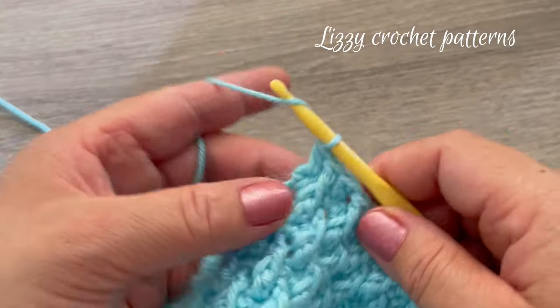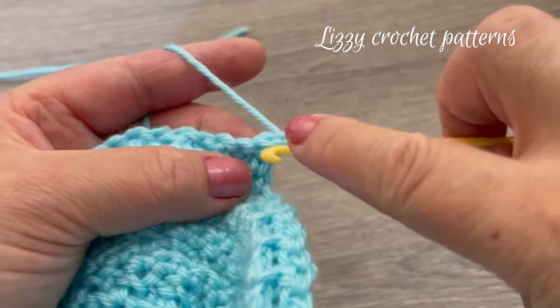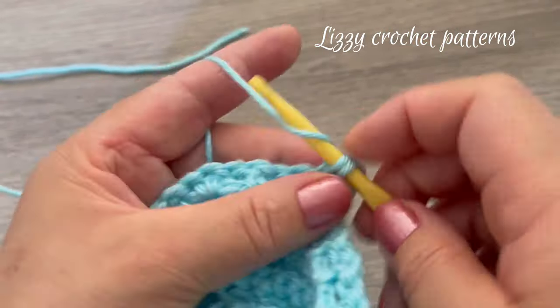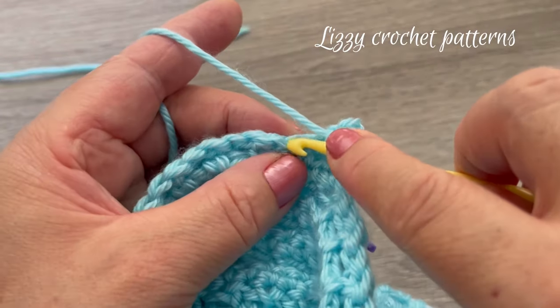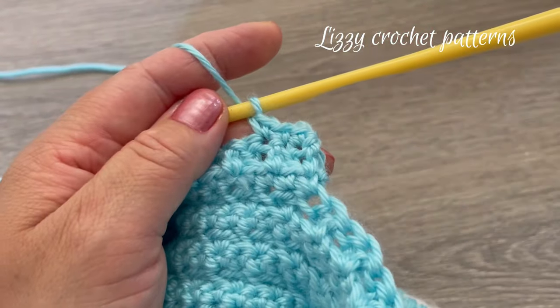For row twenty-six, chain one and turn, then make one single crochet in each stitch across. When done, chain two and turn. Row twenty-seven: one double crochet, then front post double crochet in the next, one double crochet, one front post double crochet — keep repeating across.